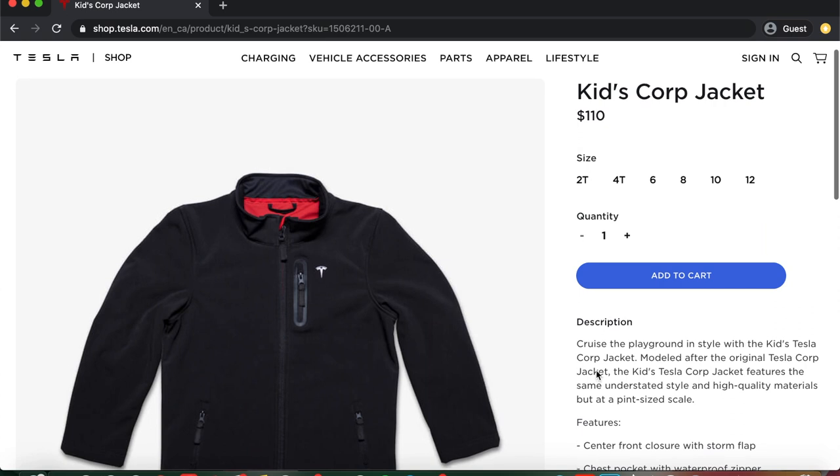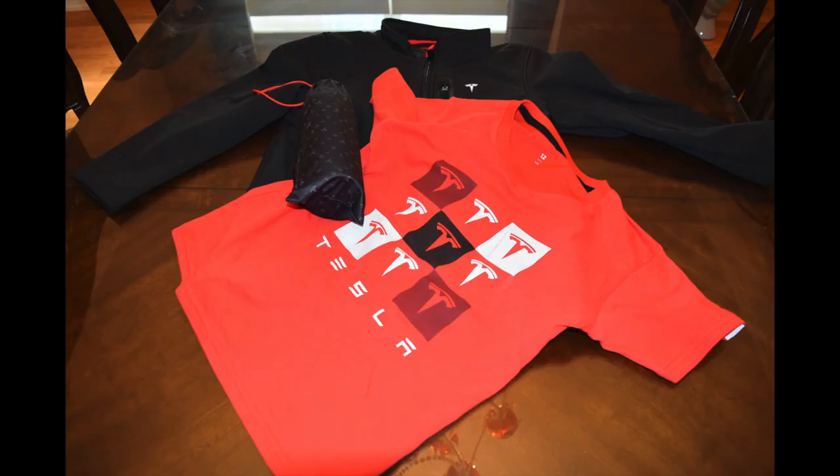The price of the kids corp jacket is $110 Canadian. You can get it in a lot of sizes: 2T, 4T, 6, 8, 10, and 12. Thank you for watching today's video on all the Tesla apparel that I got. Make sure to subscribe and hit the notification bell so you will not miss a video again. I'll see you soon, bye.